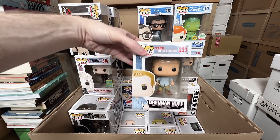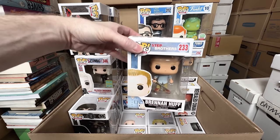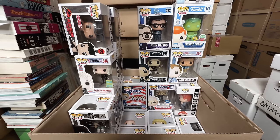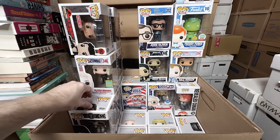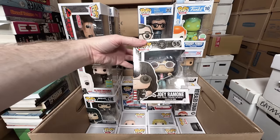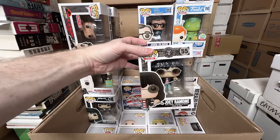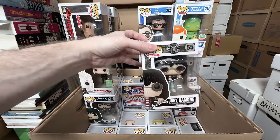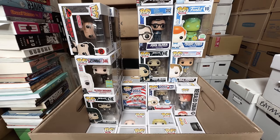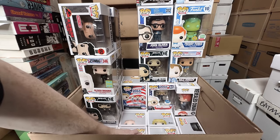A Brennan Huff — I think I'm selling these, but I'm going to double-check, because these might be expensive. Like, if they're 30 or 40 I'll sell them, but if they're over 50 I'll probably keep them. Joey Ramone, 2017 — I think I can sell that one. But again, if the price is really high I might end up keeping it, because the higher the price means it's probably harder to get.